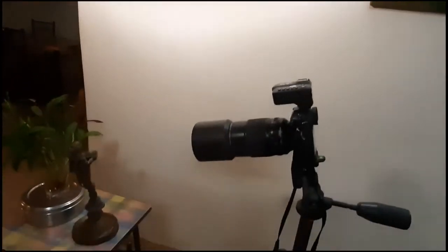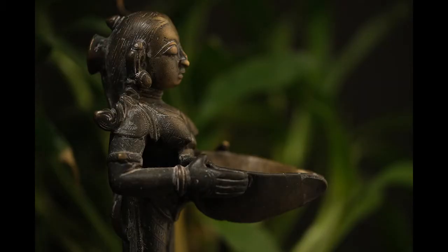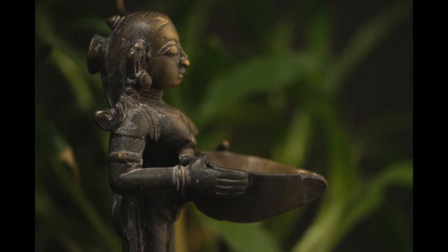Check the way I have bounced the AD400 on the wall. There is no hard spill on the leaves. If you want any metal to look as metal, then a well lit, plain white surface should get reflected into it.